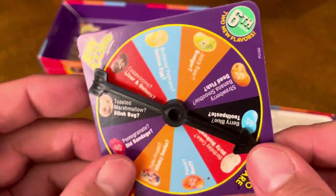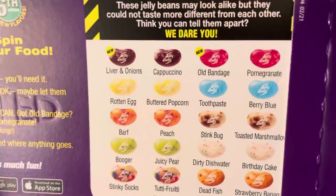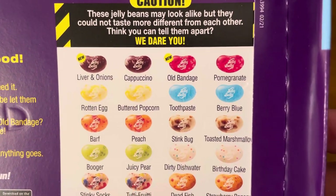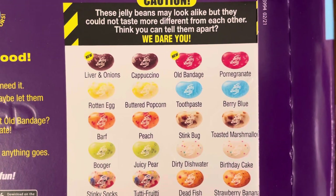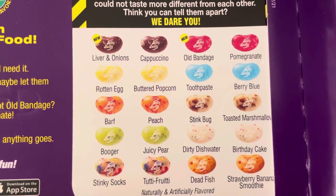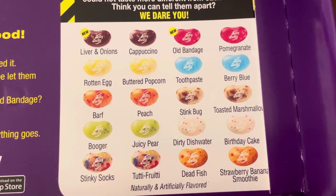As I mentioned before, here's the listing of flavors that come in the box: liver and onions or cappuccino, old bandage or pomegranate, blueberry or toothpaste, buttered popcorn or rotten egg, barf or peach, stink bug or toasted marshmallow, birthday cake or dirty dishwater, juicy pear or booger, stinky socks or tutti frutti, dead fish or strawberry banana smoothie.